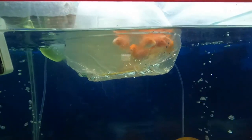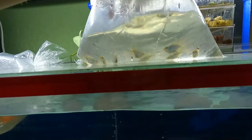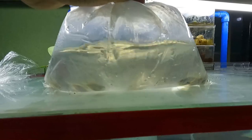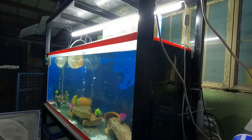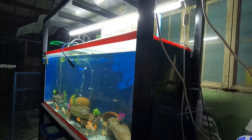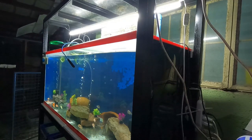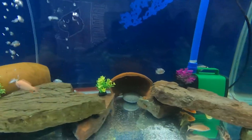They're beautiful but they look like they're still stressed, so I'm gonna place the balloon blue rams in another tank. It's been 30 minutes since I started acclimating the peacock cichlids and now I'm gonna start releasing them — let's see how beautiful they are in their new home.